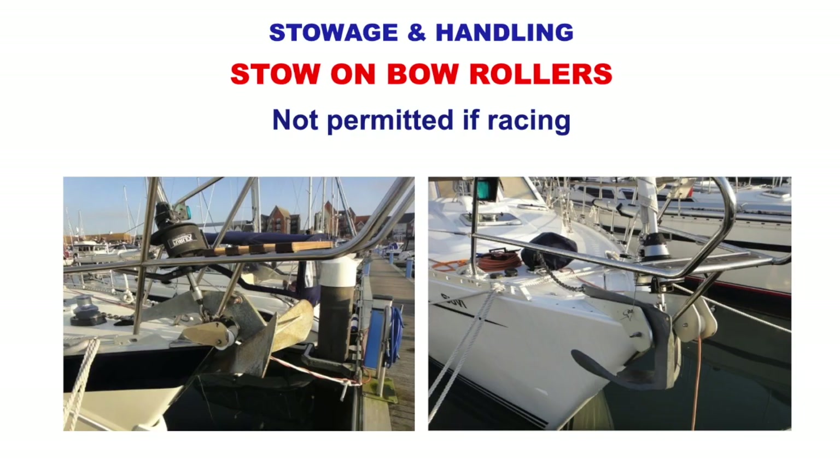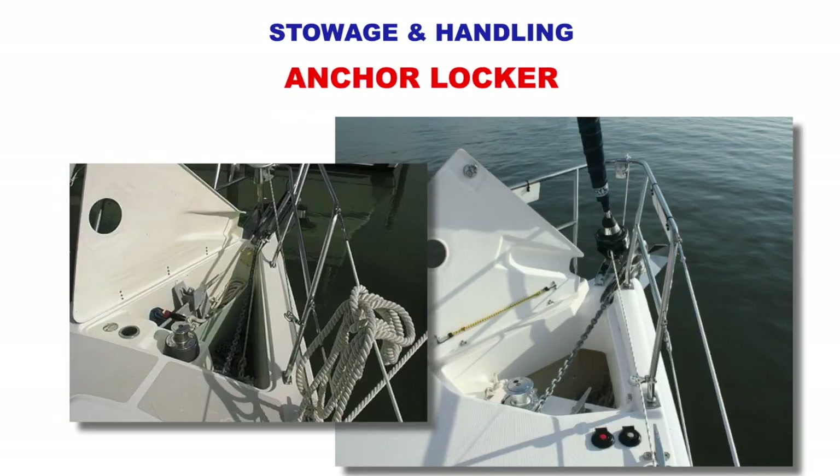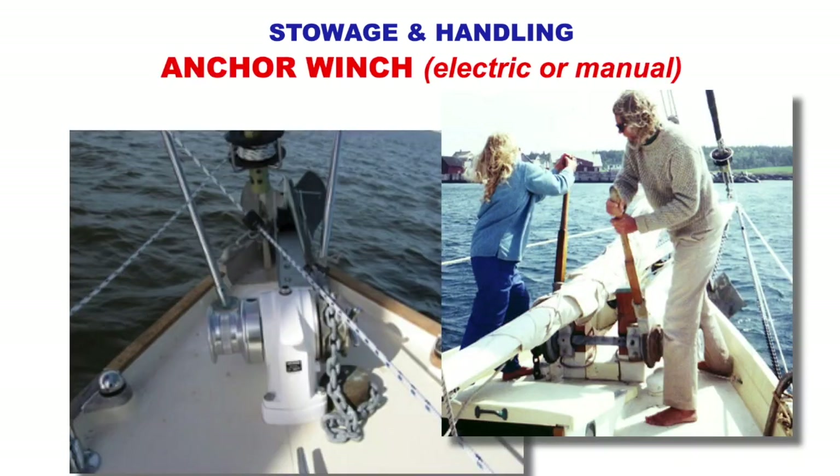Stowage and handling. We stow anchors on bow rollers. If we're racing we're not allowed to have anchors on the front because if we have a collision it does a lot of damage to the other boat with the anchor on the front, so we have to take it off. But if it is on the front on a cruising boat it's easier to pull in, easier to put over, and easier to clean. Most boats at the bow will have an anchor locker where you can stow the chain, the line, and the anchor on top. Some boats have a winch — either manual or electric — or you may have to pull it up by hand.